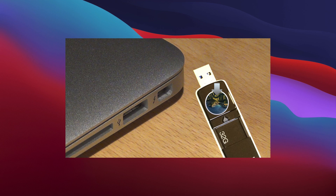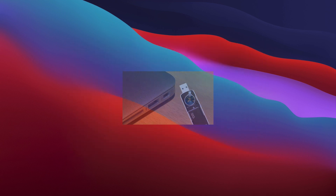We've already covered, on a previous episode, how to create a macOS Big Sur USB installer. The link can be found in the description below, or on the card link shown in the top right-hand corner of the screen.